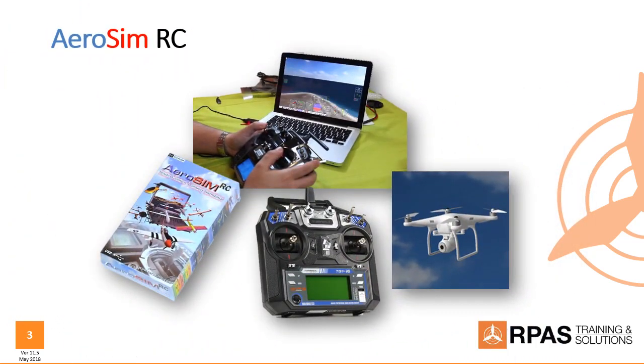Throughout these training videos we're going to be using a flight simulator called Aerosim RC. You can still get it on the net — it's been around for a while but it's still good. It requires a dongle, the software, and a standard radio control transmitter. Produces a fairly good result, really good for training, and you'll see the results in the videos that follow. Aerosim RC — check it out.